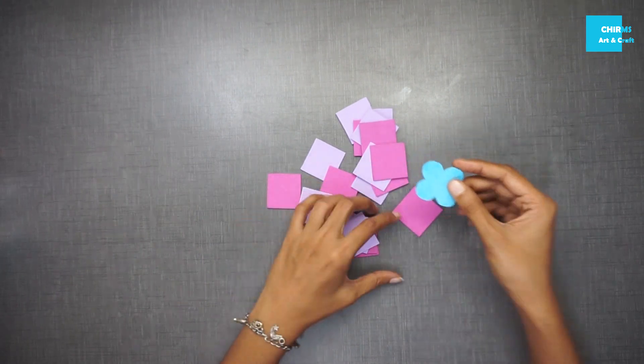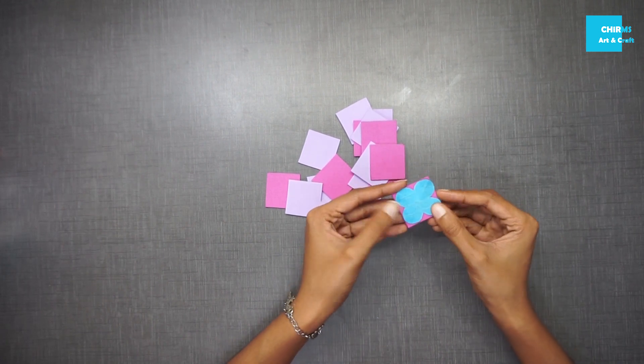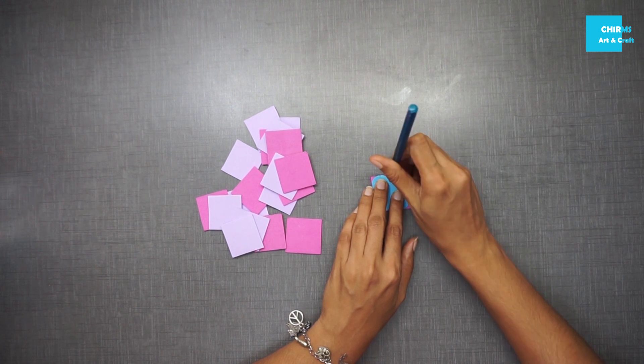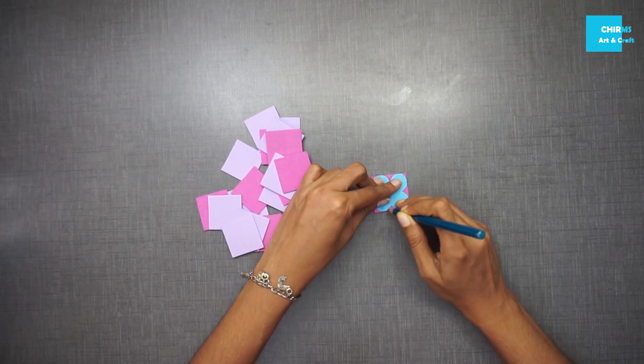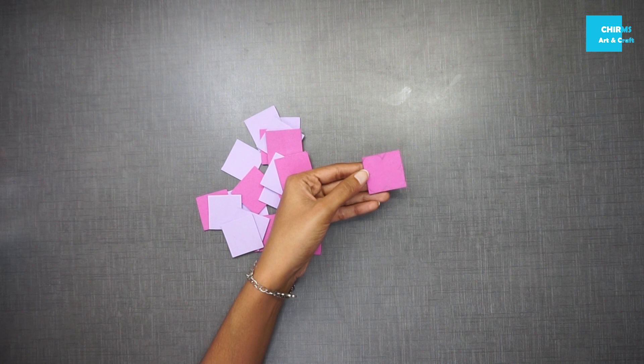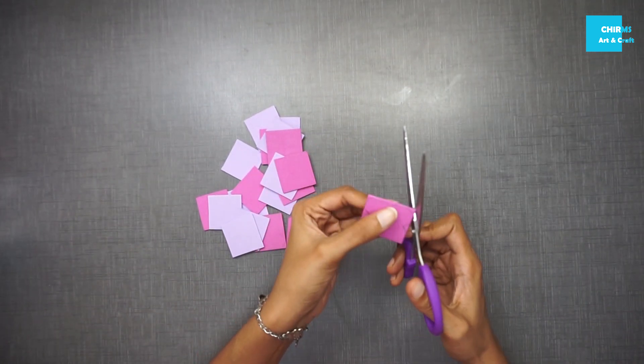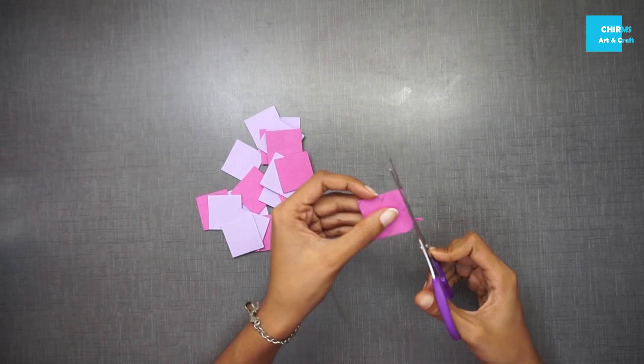I have taken a chart paper and drawn a flower on it and cut along the drawing — this makes a stencil for us. I've placed it on the foam sheet and marked along the stencil. Now just cut along the lines you have drawn.